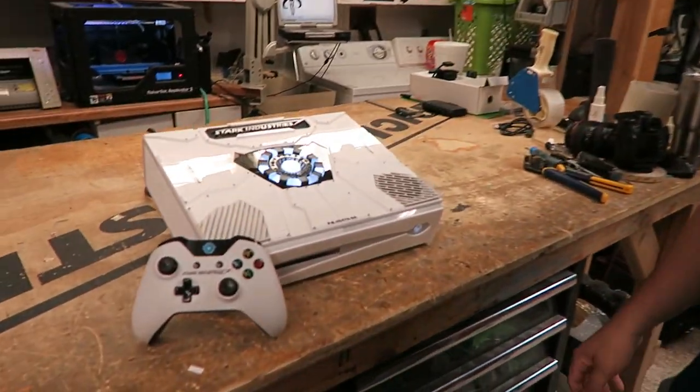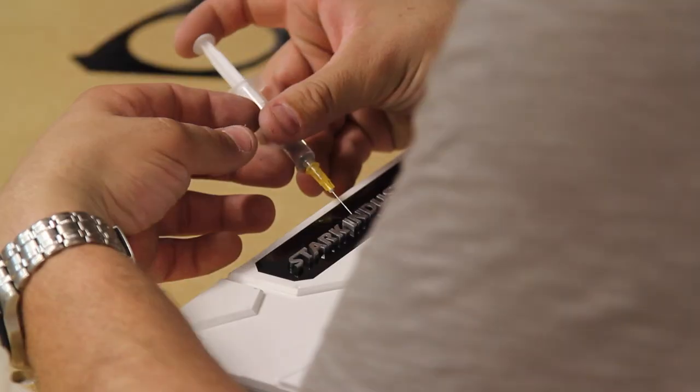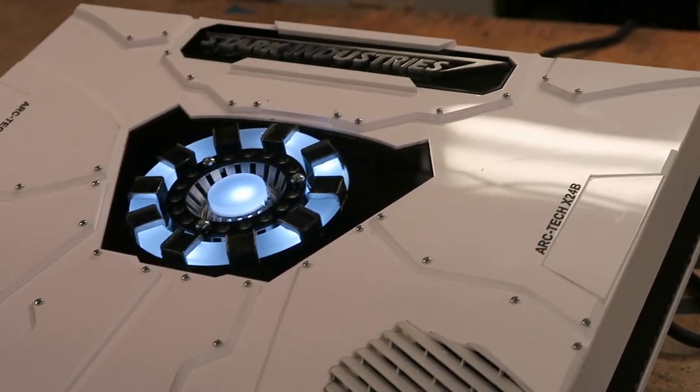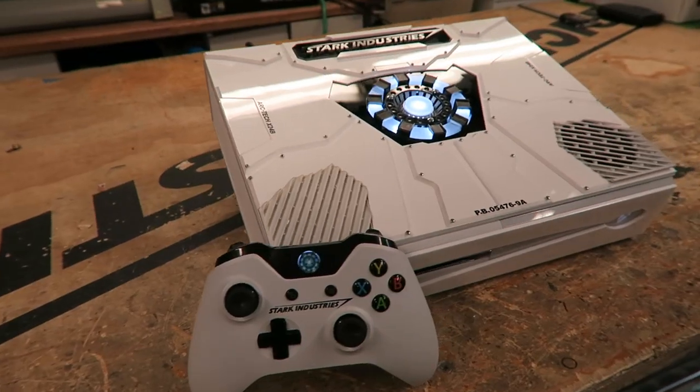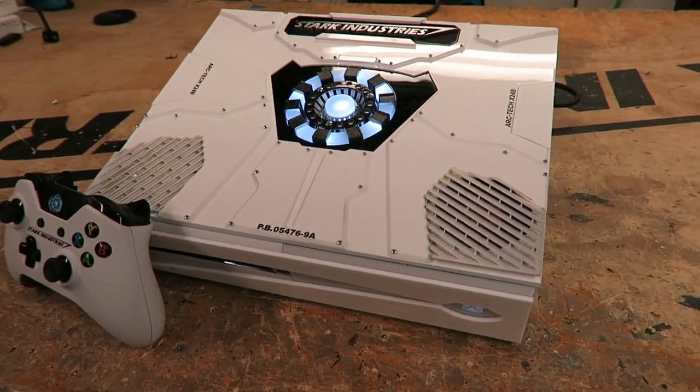Here is the Stark Industries Xbox One. This is built from scratch by me in the garage to mimic exactly what I saw as the giveaway. I'm doing a build log of this entire thing so you guys can see step by step how it was made and how I put it together and what I'm going to do with it.